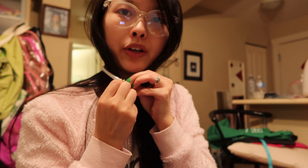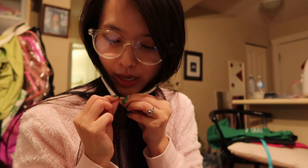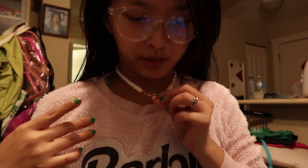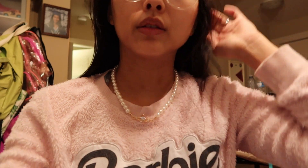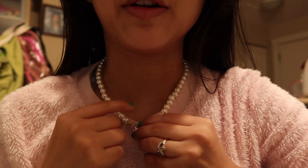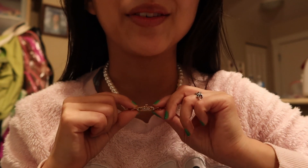Anyway, this necklace is a four dollar knockoff version of the six hundred dollar real Vivienne Westwood necklace, and what I want to do is paint it. Let me try it on first to see what it looks like. So it looks like this — the way it looks, it's got kind of like a paper clip almost. From far away it looks like an oval blinged-out paper clip, which I also think is cute.